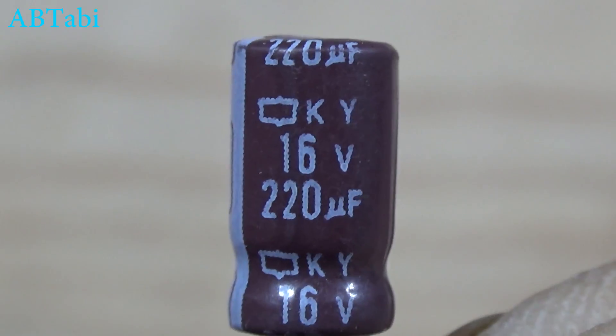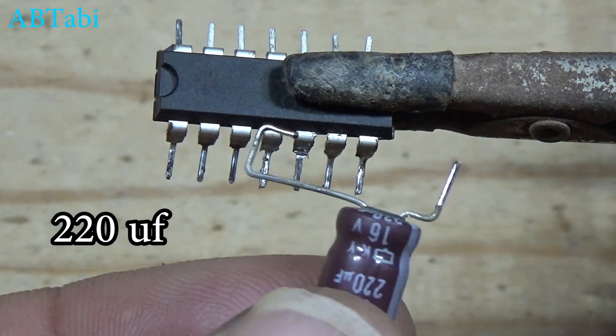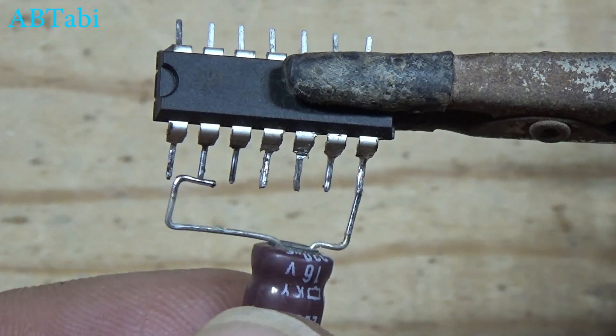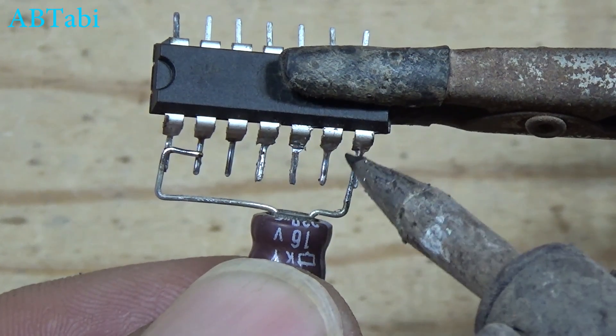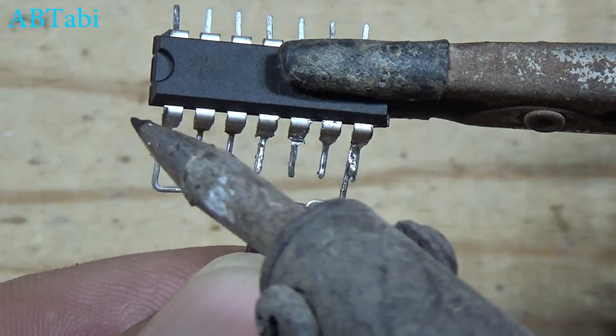Simple delay timer circuit: a 220uF capacitor connects with IC pin 7 to IC pins 1 and 2, meaning negative supply goes to IC pins 1 and 2.